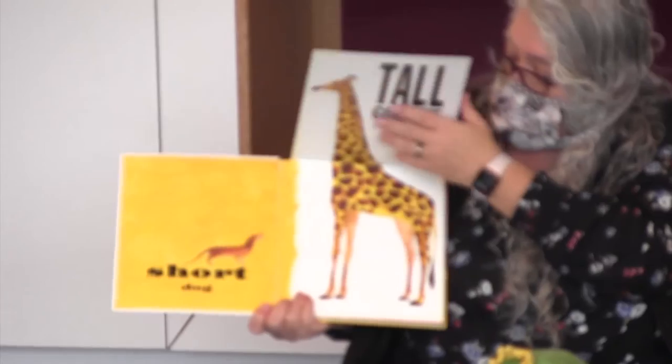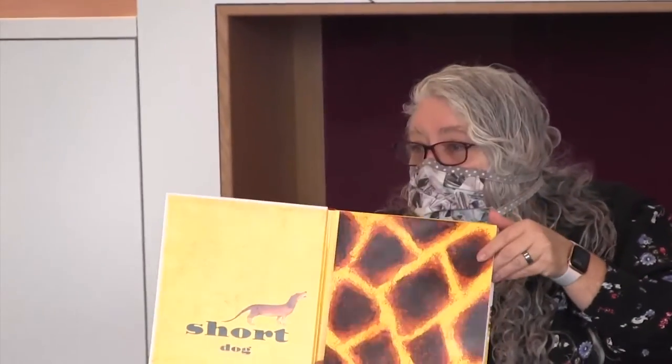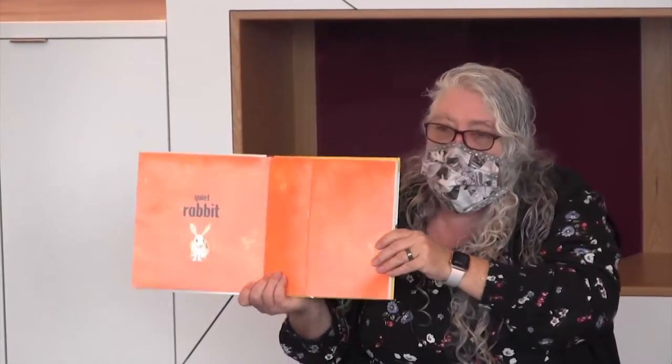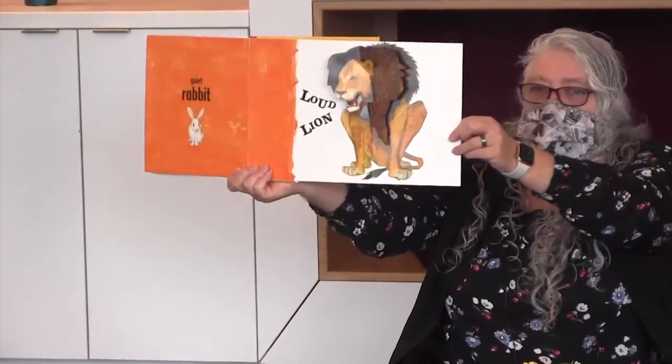This is a short dog. Do you know what the opposite of short is? This is a tall giraffe. Short, tall, short, tall. This is a quiet rabbit. What's the opposite of quiet? This is a loud lion — everybody be loud!